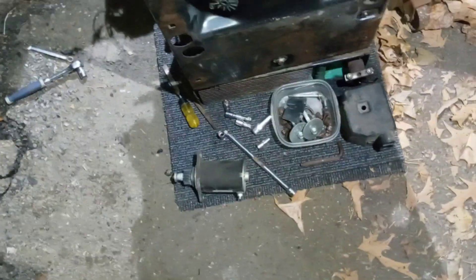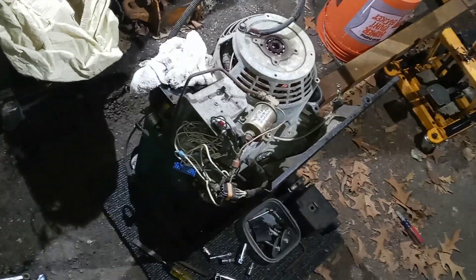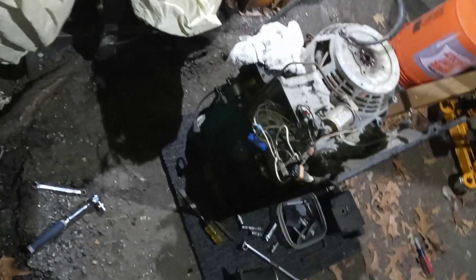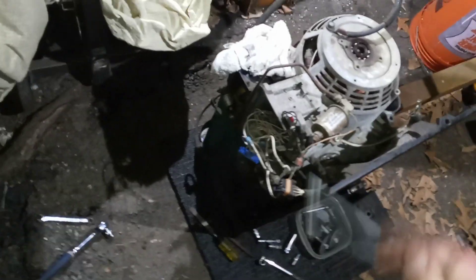Trying to replace that bearing right there — it ain't no fun. You gotta remove the air filter box and a whole bunch of random bolts; had to take a bunch of pictures because there's no good information on this thing. Also learned that the oil pressure sensor is a known problem with these — if it doesn't sense the right oil pressure or the sensor goes bad, it won't start.